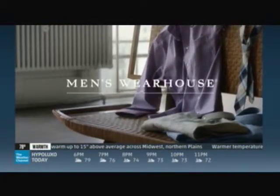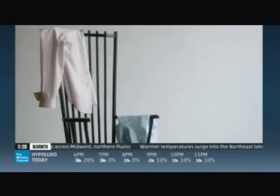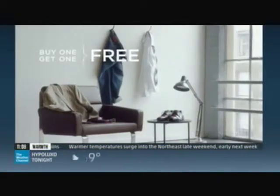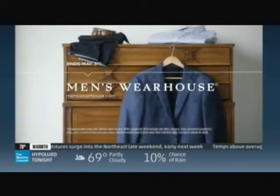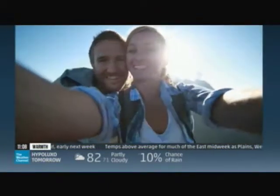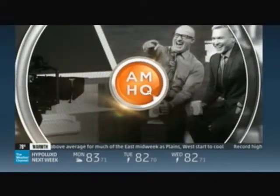Clearance Weekend is happening now at Men's Wearhouse. Select clearance suits are only $149.99. Select clearance non-iron dress shirts are $29.99. Plus, buy one get one free on even more — only at Men's Wearhouse. All you gotta do is show us something that's amazing out there. We love to see your pictures, and every picture you share, we'll try to share it right here on AMHQ.